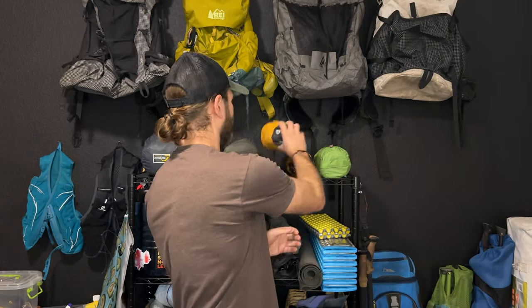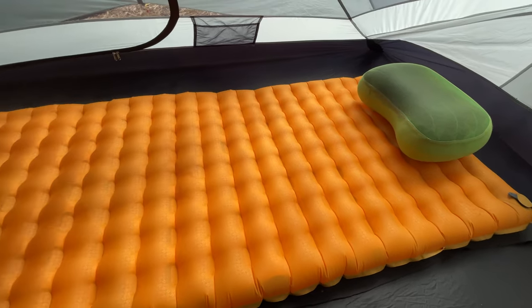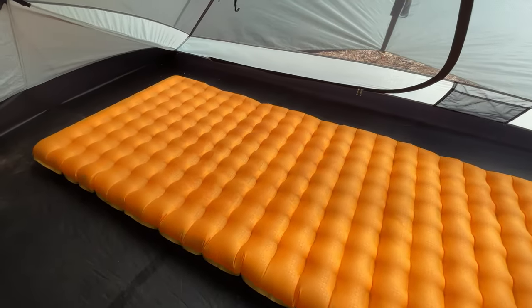So I moved on to this Nemo Tensor, and this is the pad I've been using for the last couple of years. Personally I like this one a little more — it's just a little bit warmer, a little bit lighter, packs down smaller, and I've really been loving it. Whenever I go solo now, this is still the pad I use.